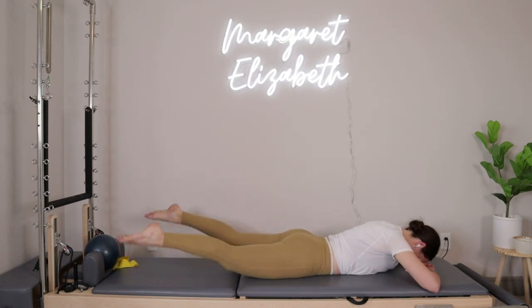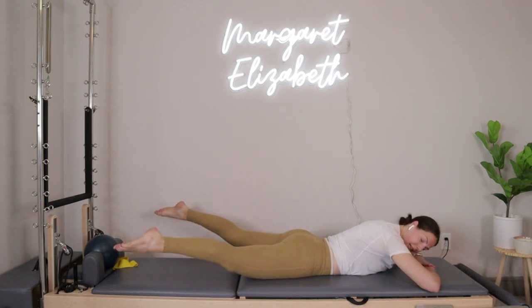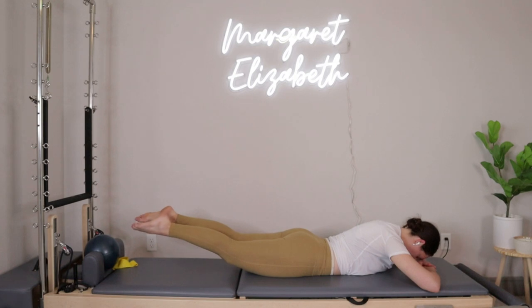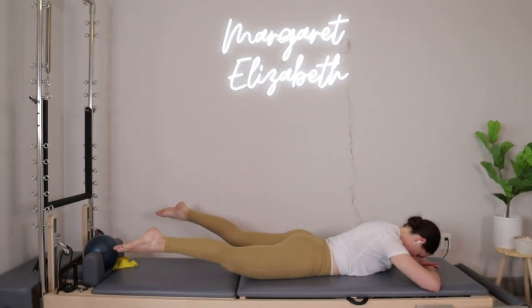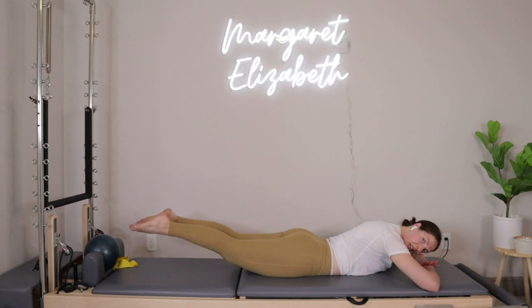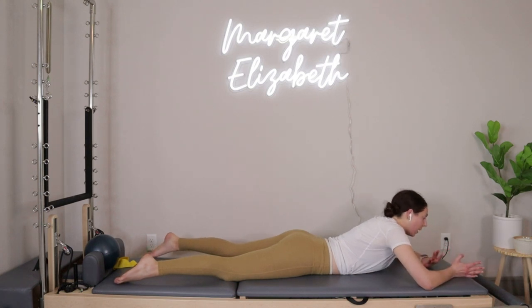Lower down, take a second, breathe. When you're ready, lift the legs back up, squeeze the heels together, squeeze the glutes, inhale open the legs back out. Ten more: squeeze in, release out — nine, eight, seven, six, five, four, three, two, last one. Open the legs, drop them down, take a second, breathe.